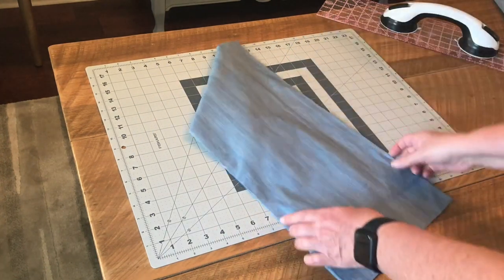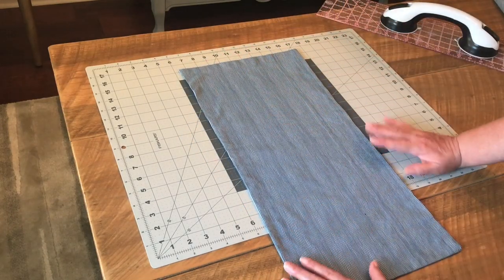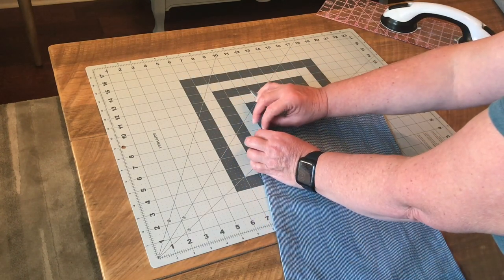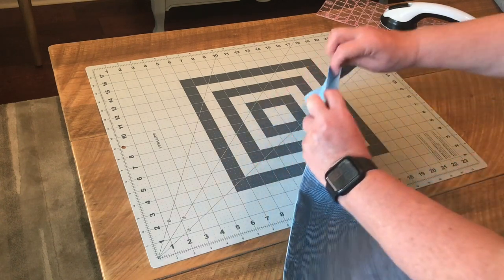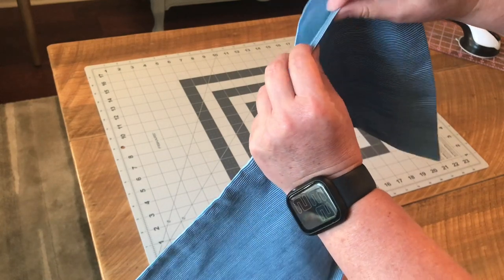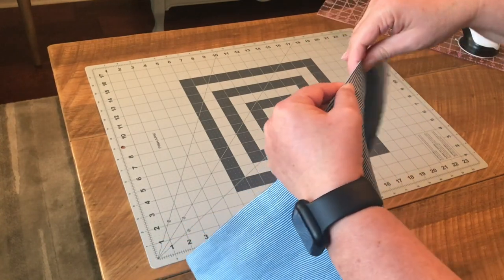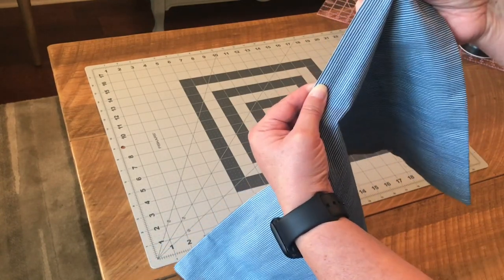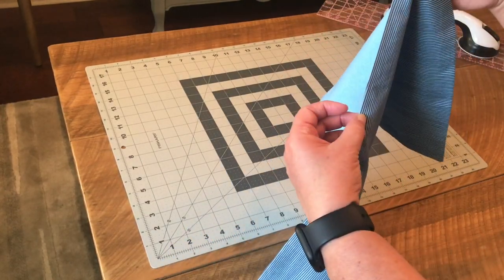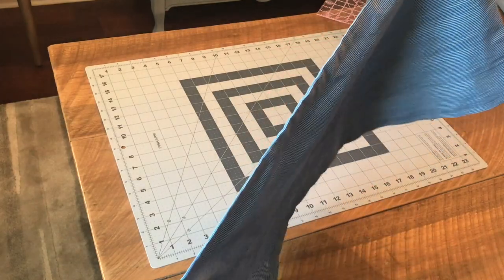After you sew, turn your project right side out and give it a really nice iron. At the opening where you turned the bag, push the fabric in so that you get a nice seam — it makes it less visible. You can either stitch this down now or at a later step, but personally I like to go ahead and stitch that now.